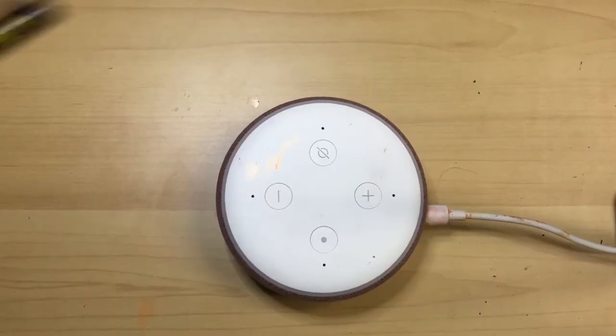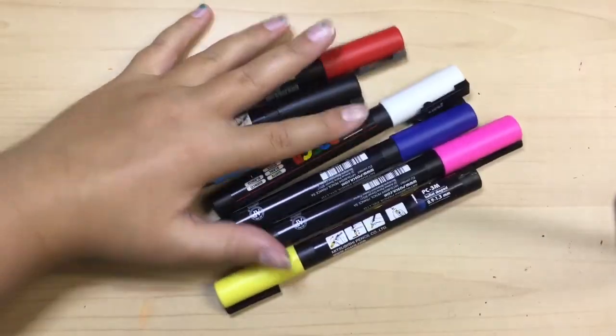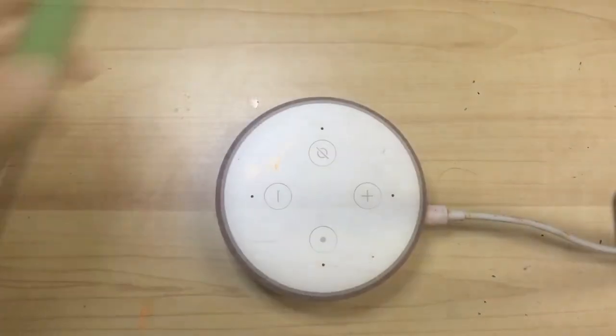Posca pens are going to be introduced — brought over a lot — because they're just amazing. Oh, forgot the green!